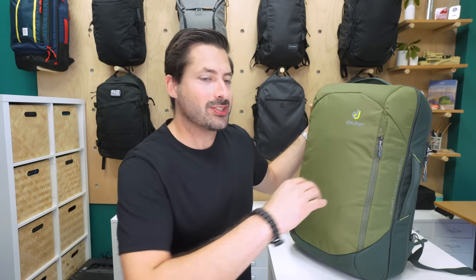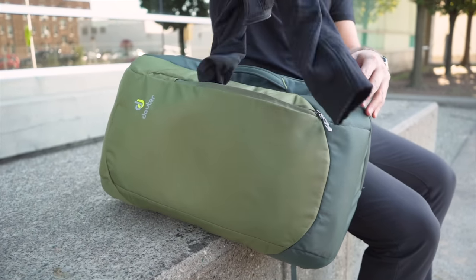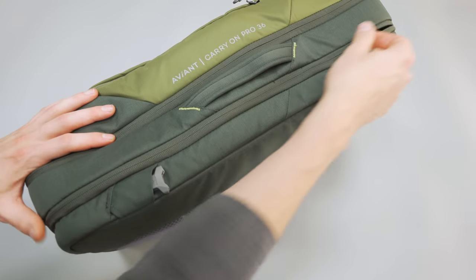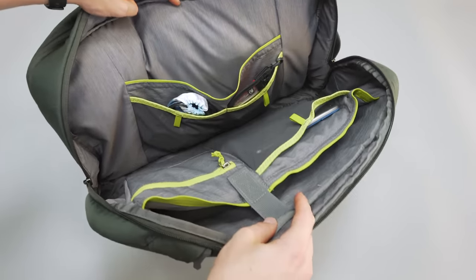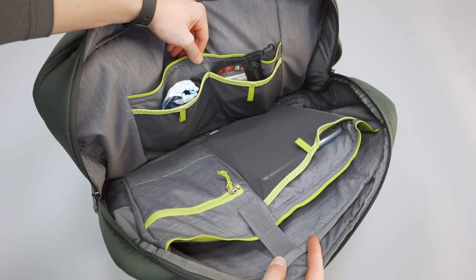Moving on to the inside of the pack, starting with the front pocket — this basically opens up to a giant compartment. It is enclosed with a number 5 YKK racket coil zipper, which is the standard for bags and luggage in the travel category. Next up is the big tech organization pocket in the back of the bag, which uses a number 8 YKK zipper.